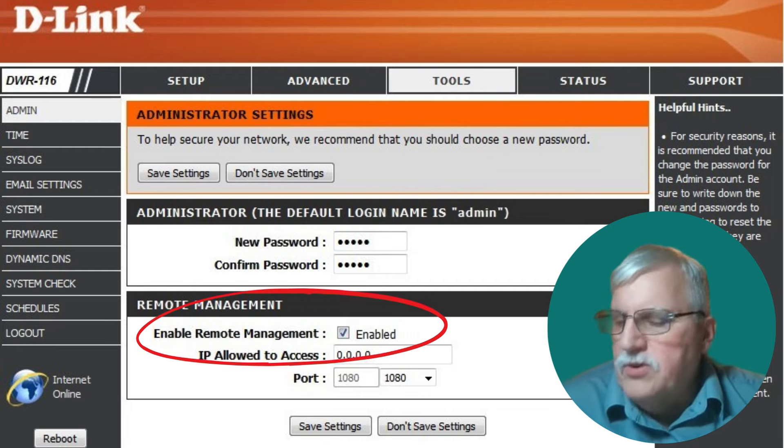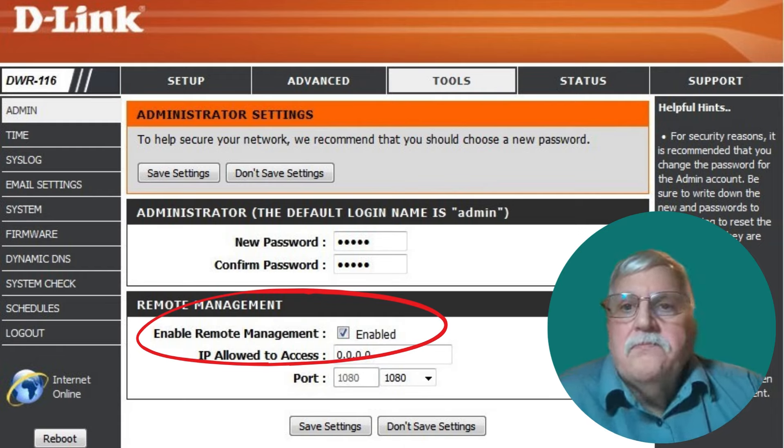Another example of sub-networks is a kids' network — you can control access times, so they can only have internet access between 4pm and 7pm Monday to Friday. You can block websites and apps; if you don't want them on TikTok, you can block it. You can manage things like 'it's seven o'clock, internet's going off, time for bed.' There's a lot to be said for that — though I did this with our kids when they were very young and they never spoke to me for a month.